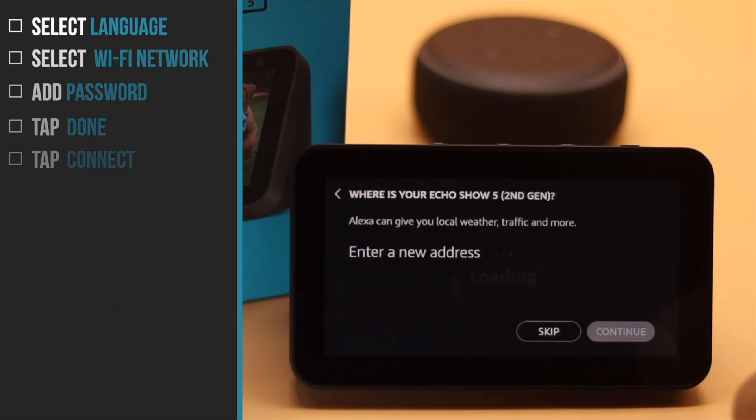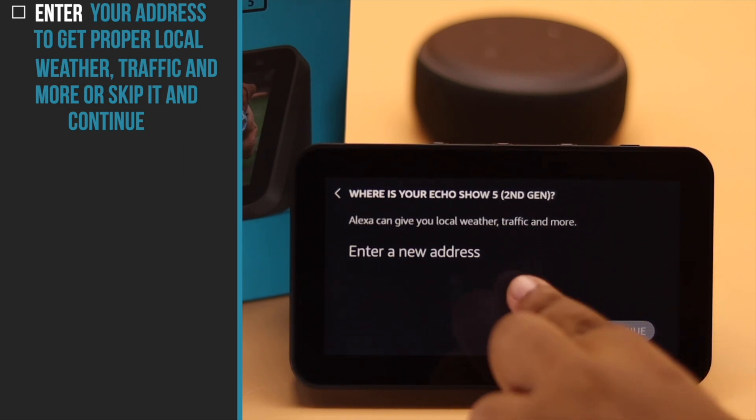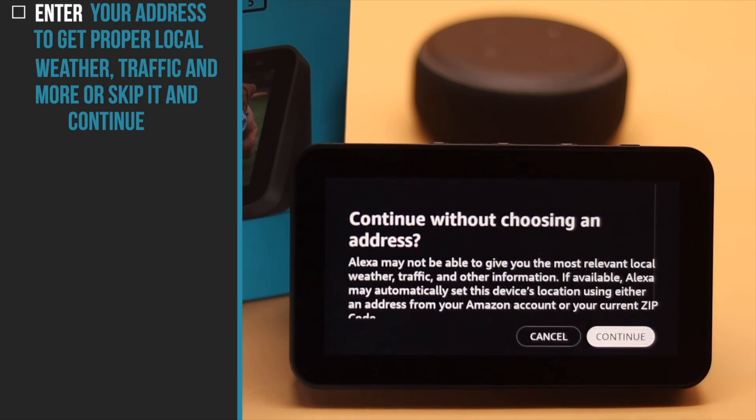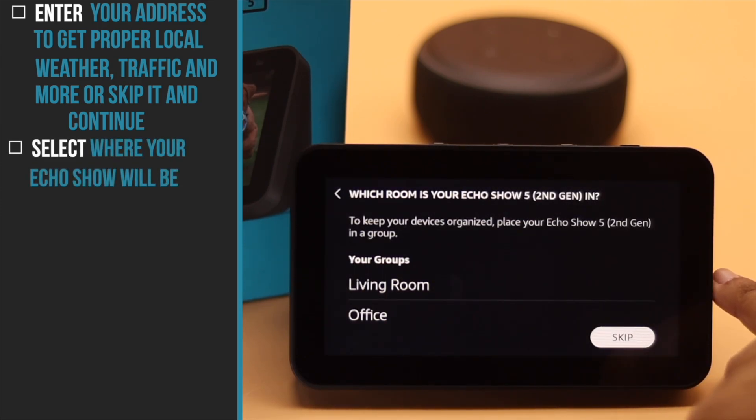Now select your location and your time zone, then tap Continue. You can enter your address to get proper local weather, traffic, and other news options, but you can also skip it — as we are going to do. Tap Continue.